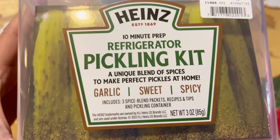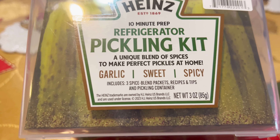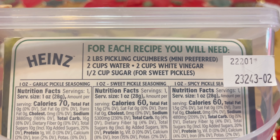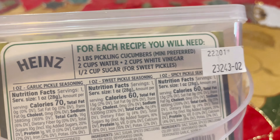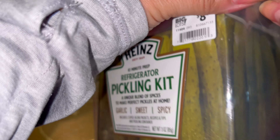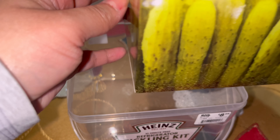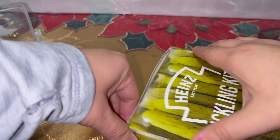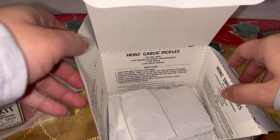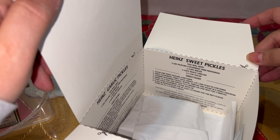This is the container the kit comes with and you can make three different flavors: garlic, sweet, and spicy. It includes three spice blend packets, recipes, and tips. You need some mini cucumbers, water, white vinegar, and some sugar. Let's get started - I'm going to pop this open. This is what comes inside this cute little pickle box. These are the recipes for the spicy, the garlic, and the sweet pickles.